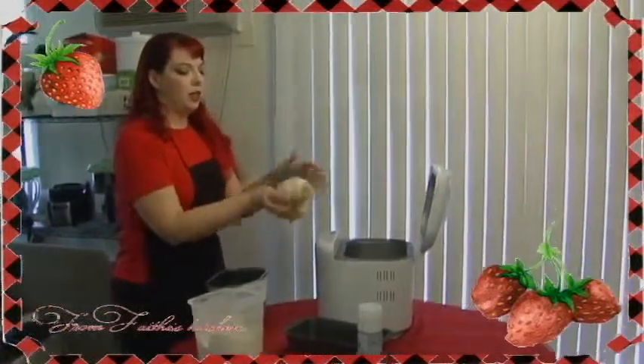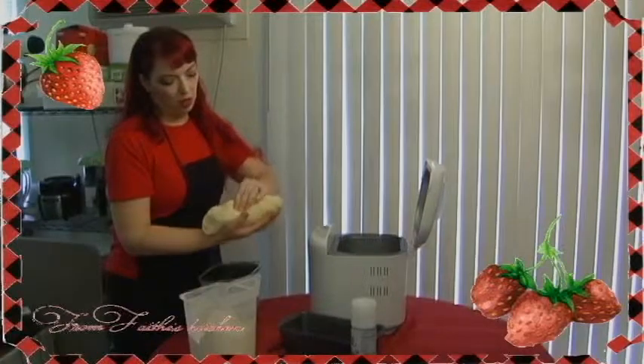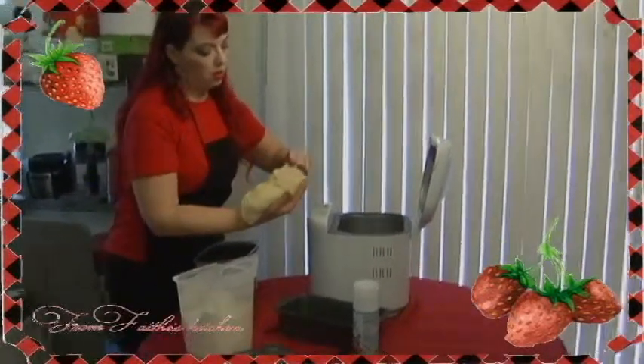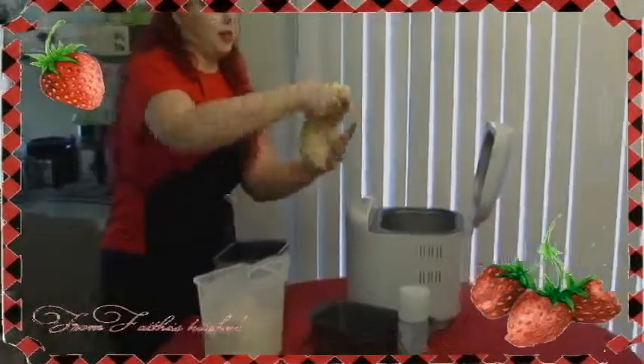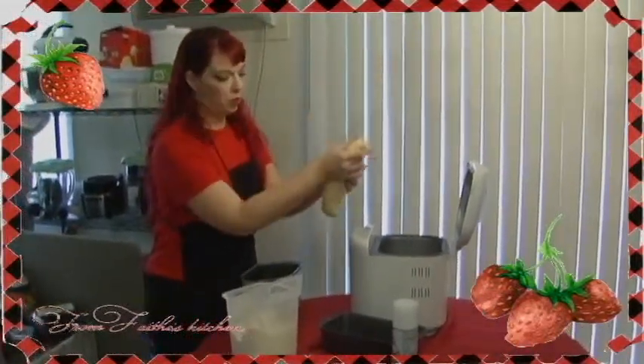Instead of kneading 5 to 10 times, you're simply going to shape it into your bread while it's still warm. Pinch it together on the bottom here so that you get a little bit of a smoother bottom on your bread. Just give it a couple of pats and let it stretch down a little bit so it fits into your bread pan.